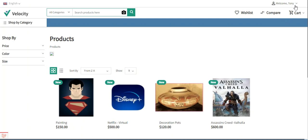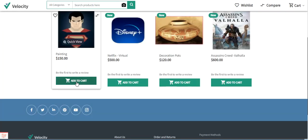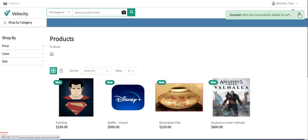Right now you can see that I have already logged in to my customer account — that's Dony — and I have a few products here. I will be adding the painting product into the cart and then making a checkout thereafter.